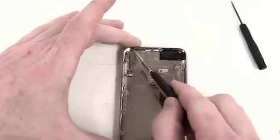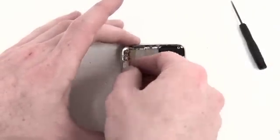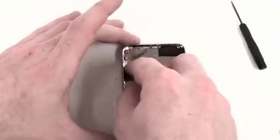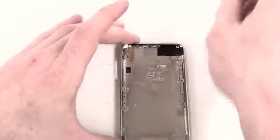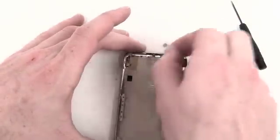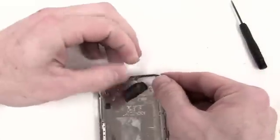Next, there will be two Phillips screws located on each side of the power button and two Phillips screws located on each side of the volume button. Once those are removed, the cable can be taken out. Then to remove the antenna cover, all you have to do is apply a little pressure to the back, and then lift up and out.